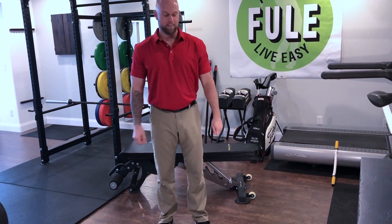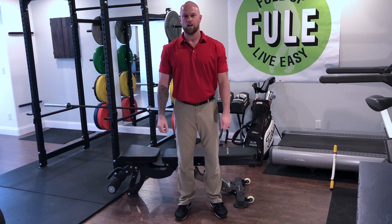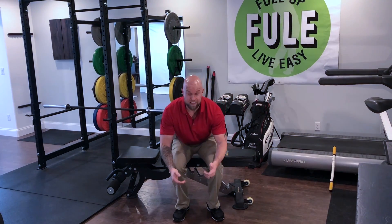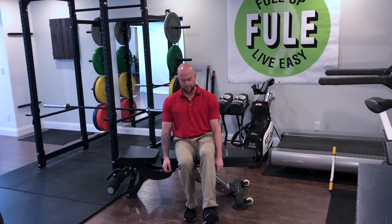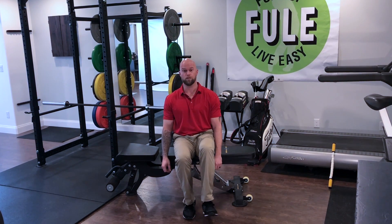The next exercise is a squat, and we're going to start off with a single leg squat down to this bench here. You can start from the seated position, and we're going to bring one leg off the ground, not letting it touch the other foot or the floor.